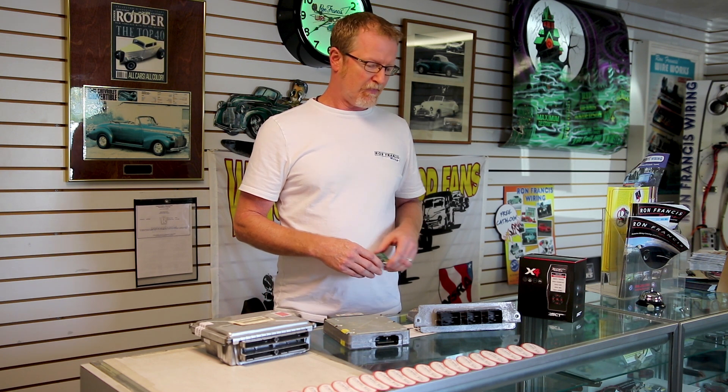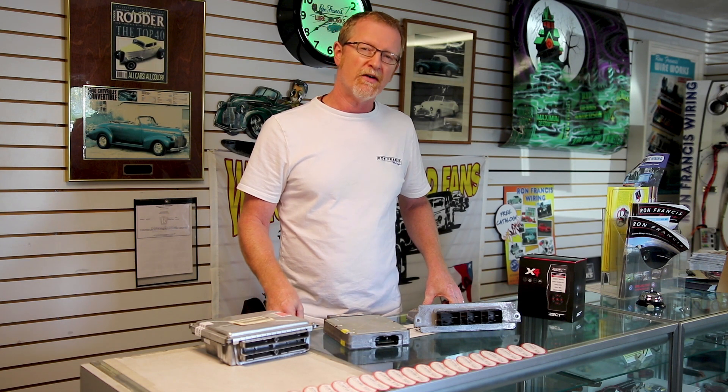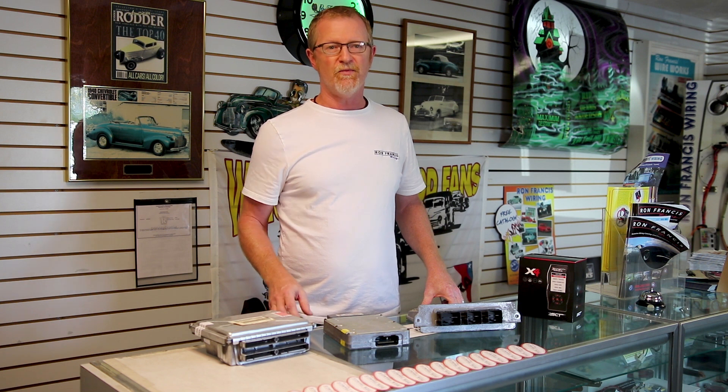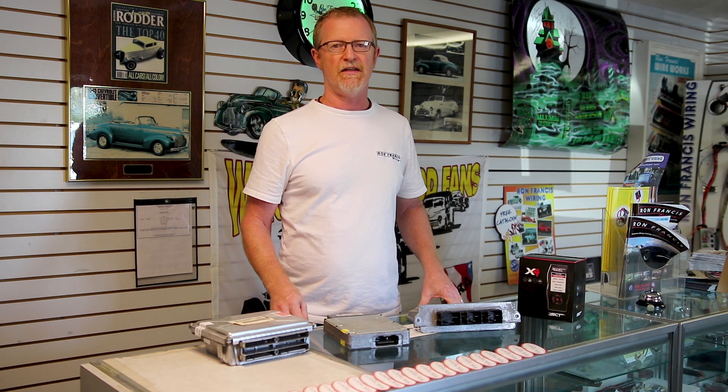We really do these kinds of reprogramming to help facilitate the sale of our wiring kits. We make it very clear to customers that we are not a dyno shop or a tuning shop, but we can do a little bit if necessary — for example, if you've added a different mass airflow meter — but we really shy away from too much modification there. It's best advised to get a local tuner that can have the vehicle and do the retuning or programming right.